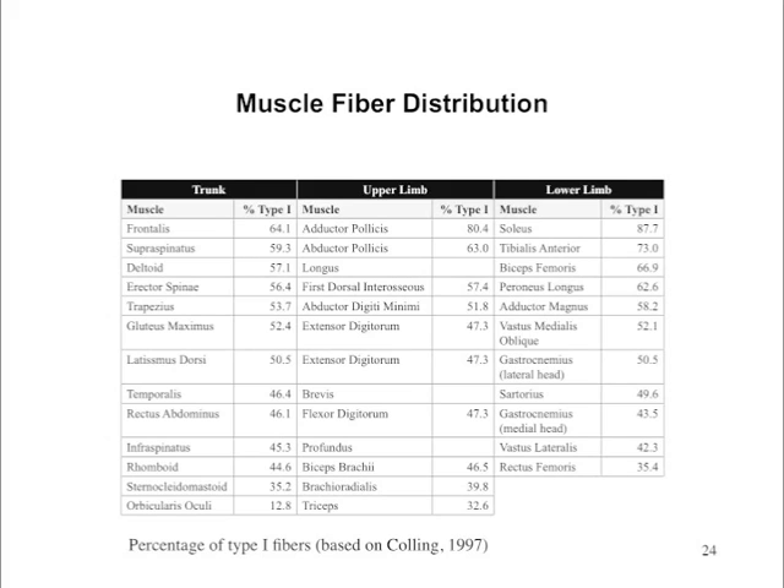Another thing I want you to look at is the triceps. Of all the upper limb muscles listed, the triceps have the lowest percentage of type 1 and thus the highest percentage of type 2 fibers.